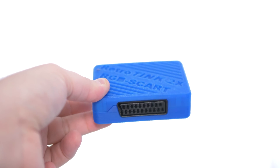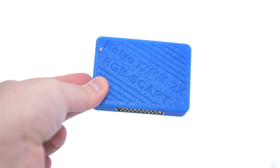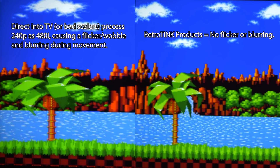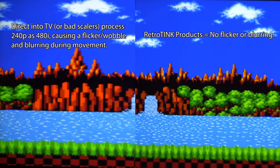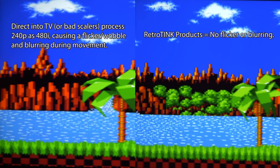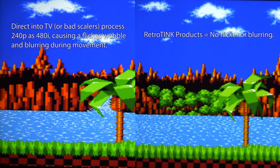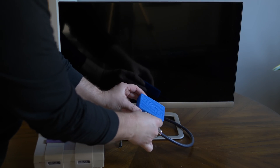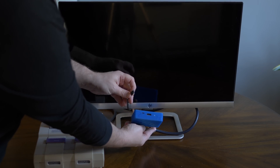The 2X SCART is a device that takes RGB from your classic consoles and converts it to a 480p HDMI signal. It uses the same technology as the original RetroTINK and comes with all of the same advantages and benefits — it adds zero lag and makes sure your TV processes the signal correctly. Your average flat-screen TV doesn't understand classic game signals and often processes them as TV signals, usually resulting in a flickery image and a lot of lag. Using the 2X SCART is about as simple as it gets: connect your cables, turn on your TV, and start gaming.